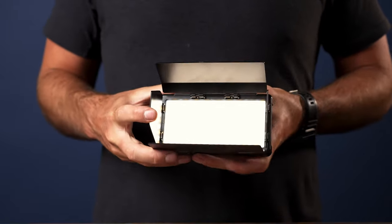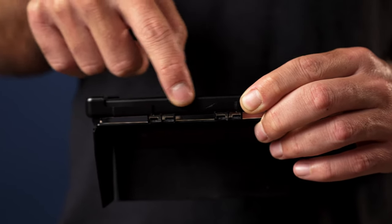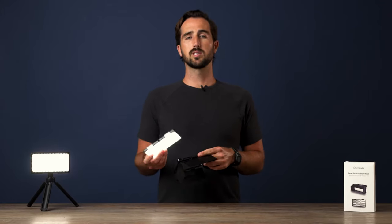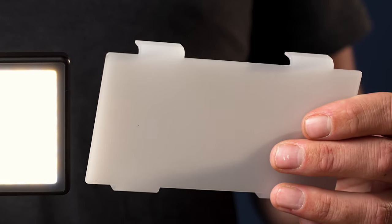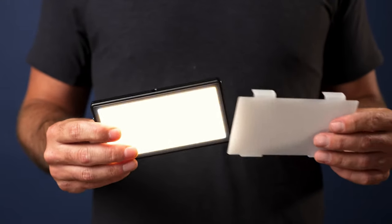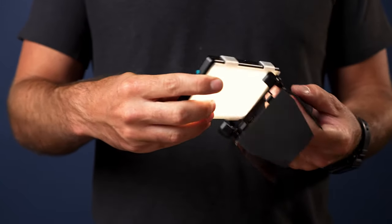Once your barn doors are mounted to your Panel Pro, you'll also notice there's a little room on the quarter-20 mounts, so you can still mount to any camera mount or tripod you're using. Another cool thing is you can also use the barn doors with the included diffuser that comes with the Panel Pro, so if you want a nice soft diffuse light and still add the barn doors to shape the light, you can do so.